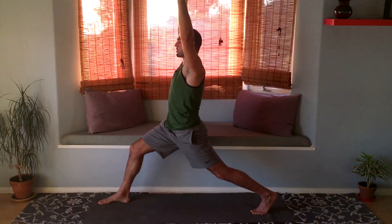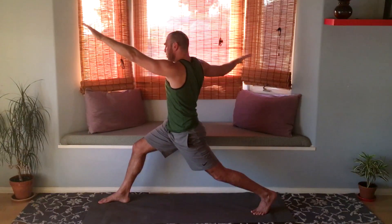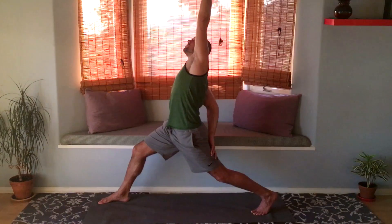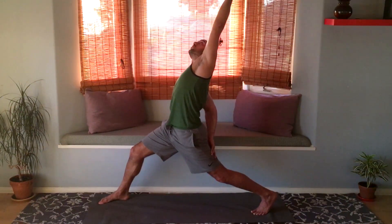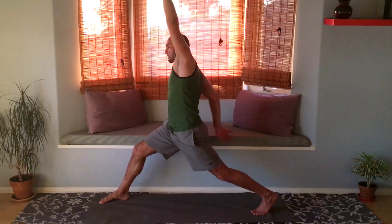Relax the shoulders. For this direction it should be right arm back, left arm forward. See if you can bring your right hand on the back of your left thigh and raise your left arm up — it's a reverse twisted crescent lunge. Should feel a nice stretch in the front of the left thigh. Maybe bring the left arm back behind you. Then let's bring both arms up.